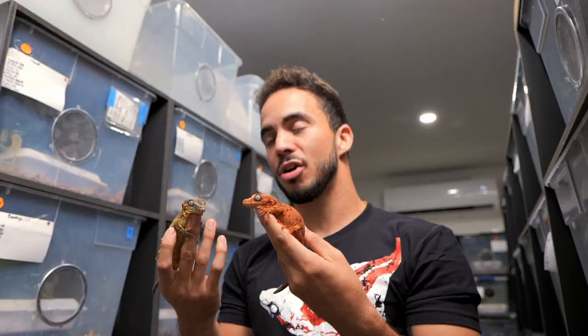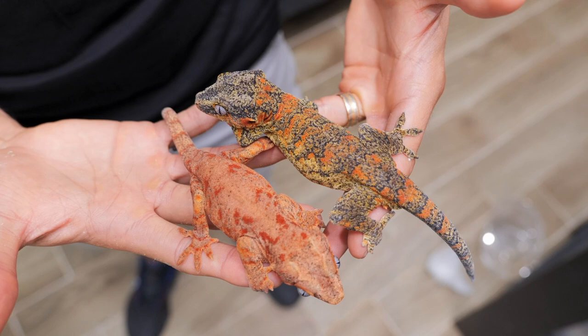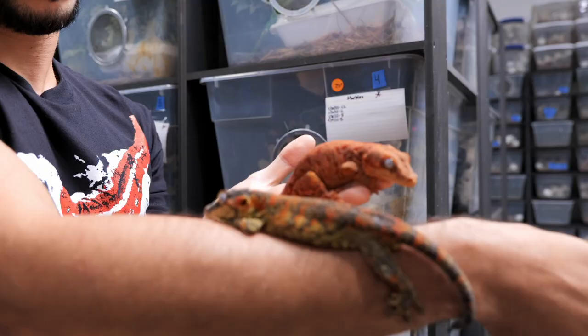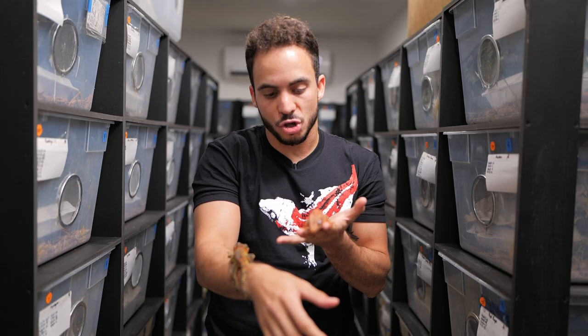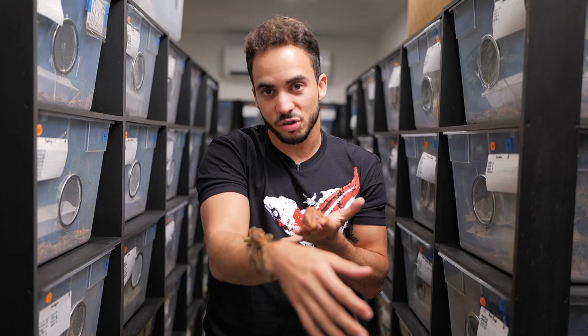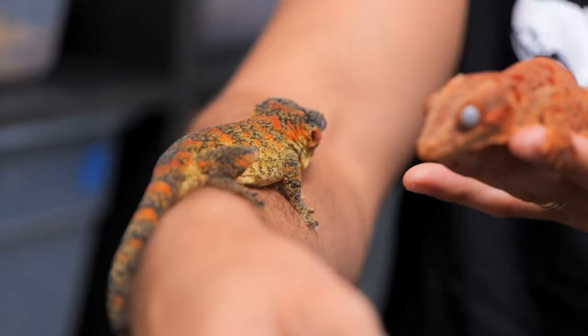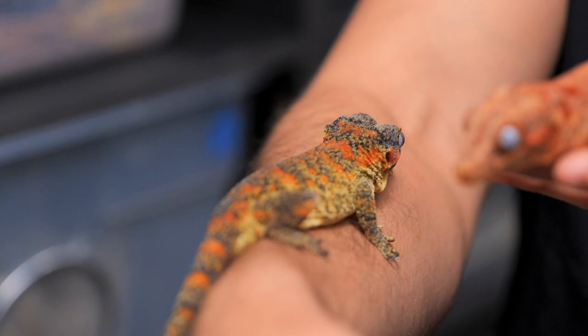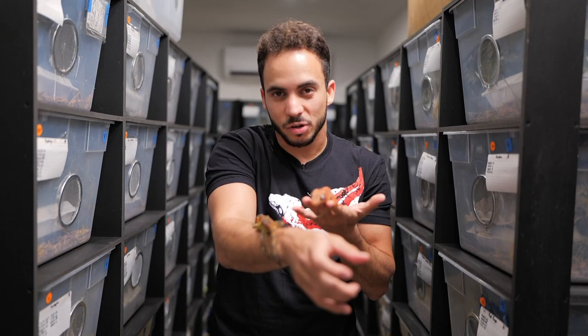The next thing we're going to talk about is pattern color. One has orange pattern color and the other has red pattern color. They are some of the most beautiful blotched gargoyle geckos we have here, and the difference is that the orange is a lighter version of the pattern color — once you start to stack it up it turns more red. The one on my forearm is a reticulated orange blotched yellow base, and the one on my left hand is a red base red blotched reticulated. Both very beautiful animals.